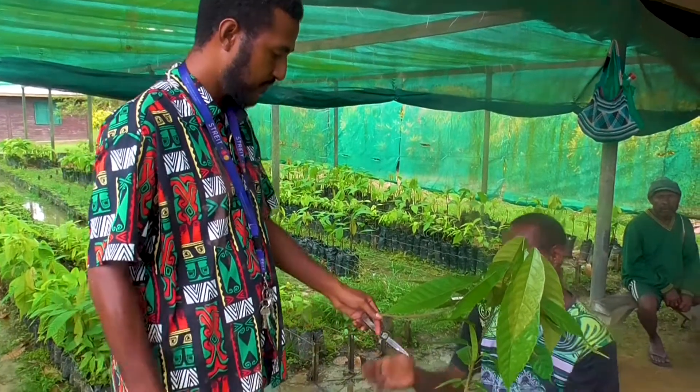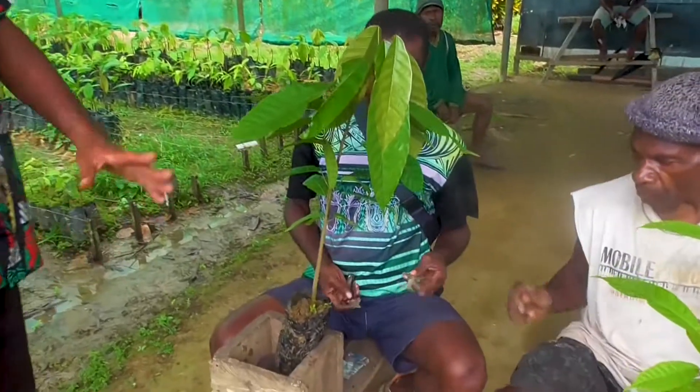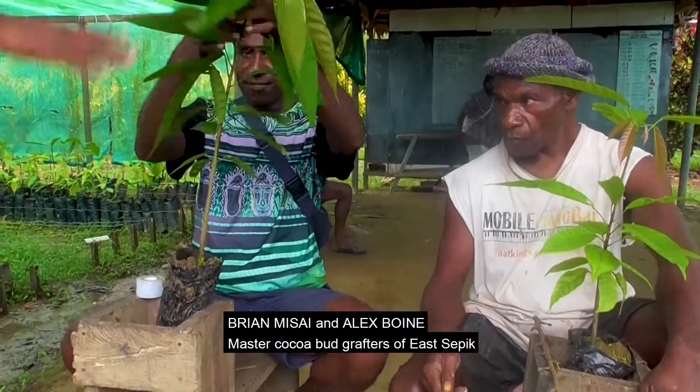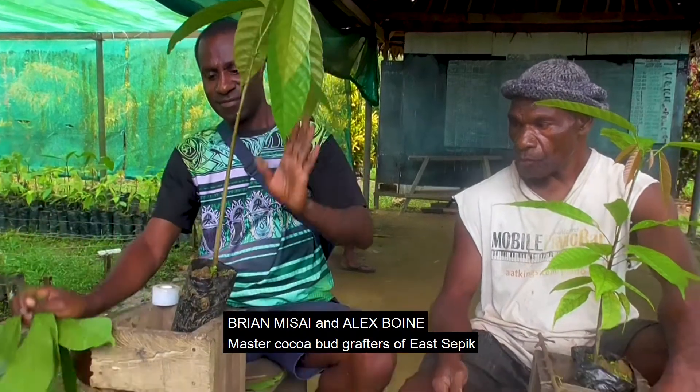And the budder himself — the man who is expected to do this budding. I am going to give this budding knife and bud stick, and I will talk and he will demonstrate. Okay, Brian. First thing first, in order to do budding, you have to remove the leaves. As you can see, he is removing the leaves.